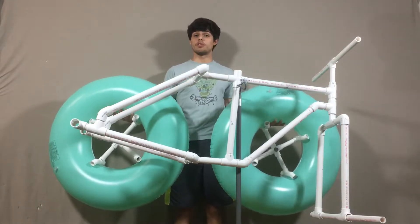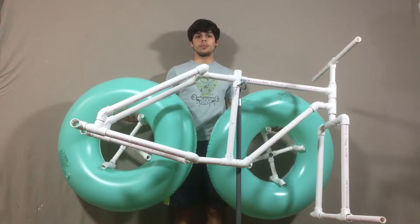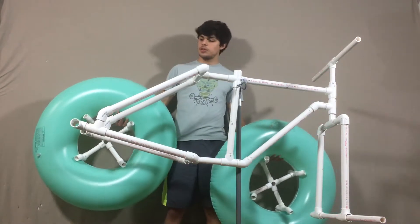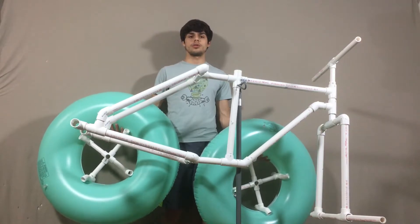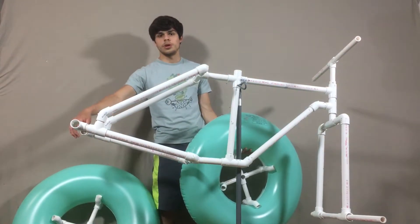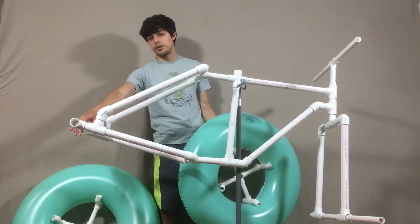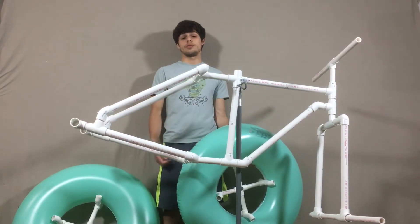Now that I have both my tires, it's time to put them on the bike. I used about a 24-inch by three-quarter-inch PVC pipe, which will go right through these one-inch T-connectors in the bike frame. I use one-inch tubes as sort of bushings so it will fit through and won't wiggle around, although I had to sand out the inside because the poles wouldn't slide through all the way.